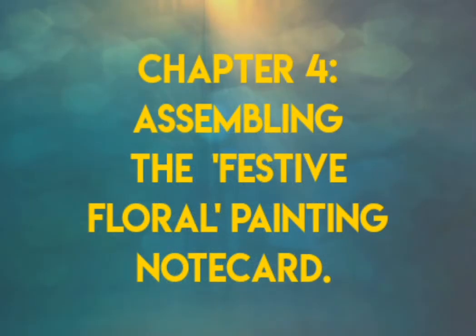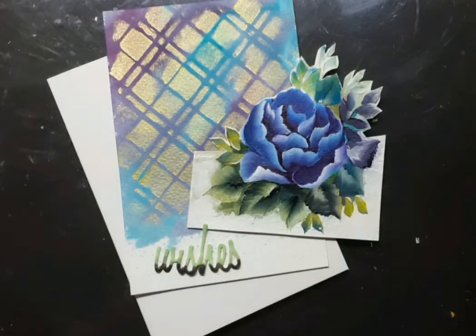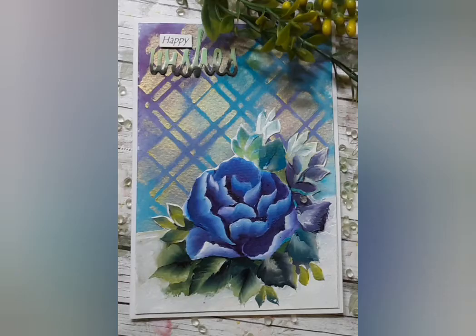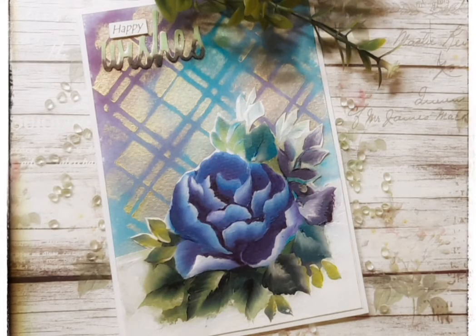That leads us to the final chapter — assembling the festive floral painting note card. Here are the three elements which have to be put together: first is the note card, second is the sparkly watercolor background, and the third element on which I have painted the floral composition. I have snipped along that pencil line and also fussy cut the elements which come above the pencil line. Once all the elements are put together, this is how it looks. I just went ahead and added a sentiment to complete the note card — and yes, it's a wrap on today's project.